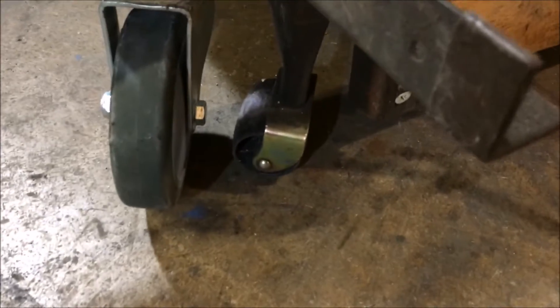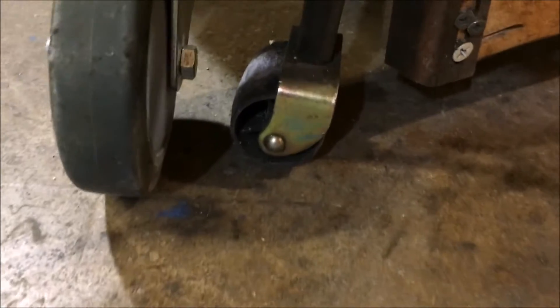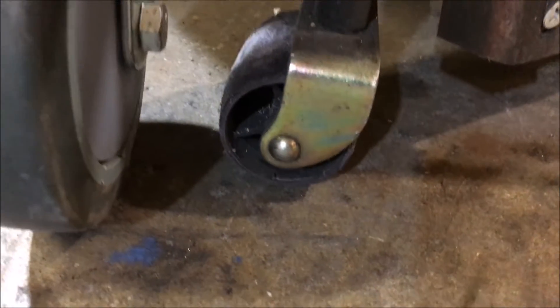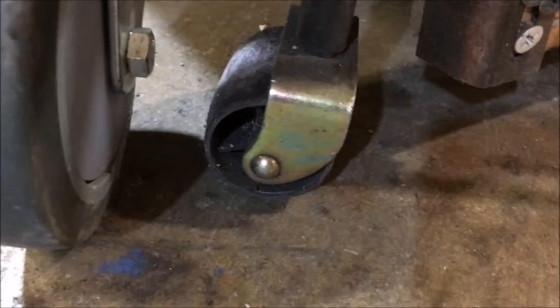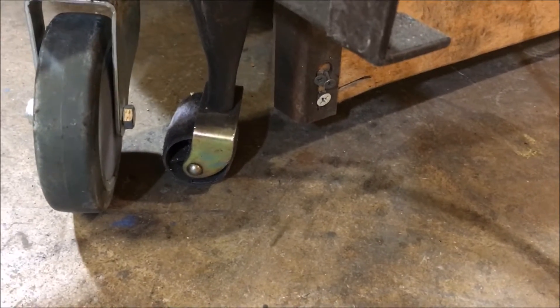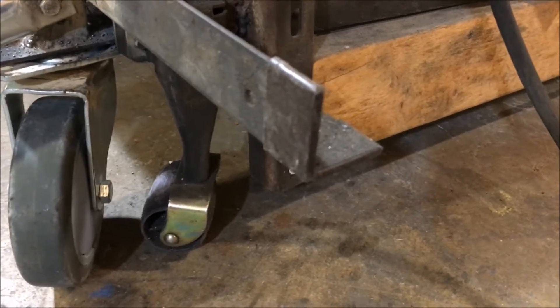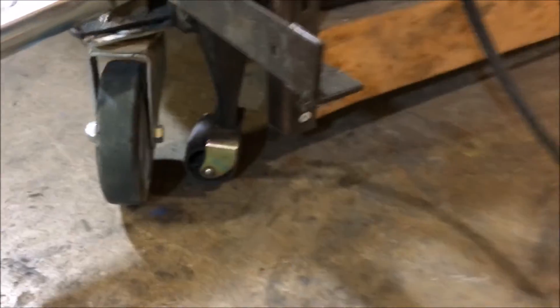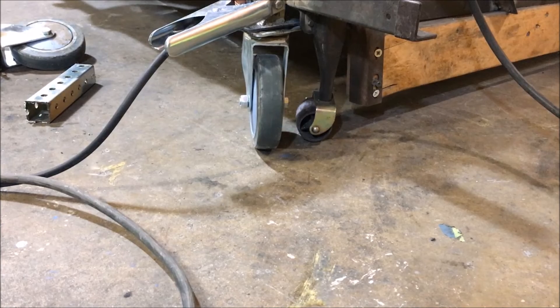Getting ready to cut this old wheel off and replace it with a new one. I want to warn people — anytime you see this color, that's cadmium dichromate plating, and it's very dangerous stuff. I just cut this other wheel off and man, did it put on quite a show. A lot of it is from the plastic combusting, and that plastic wheel nonetheless put on a lot more of a show than I thought it would.